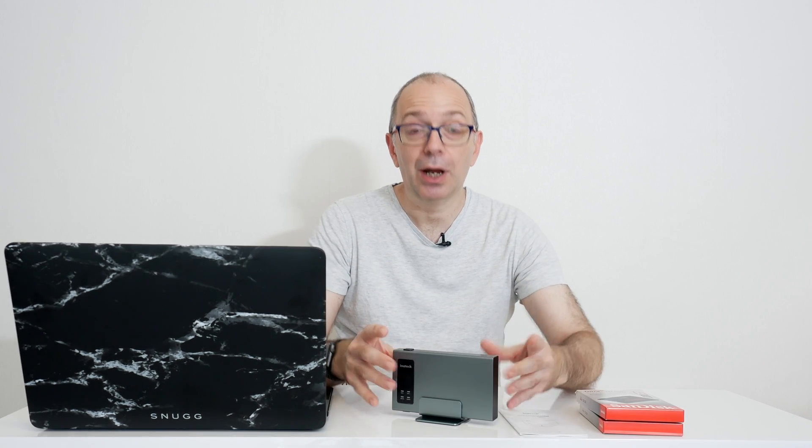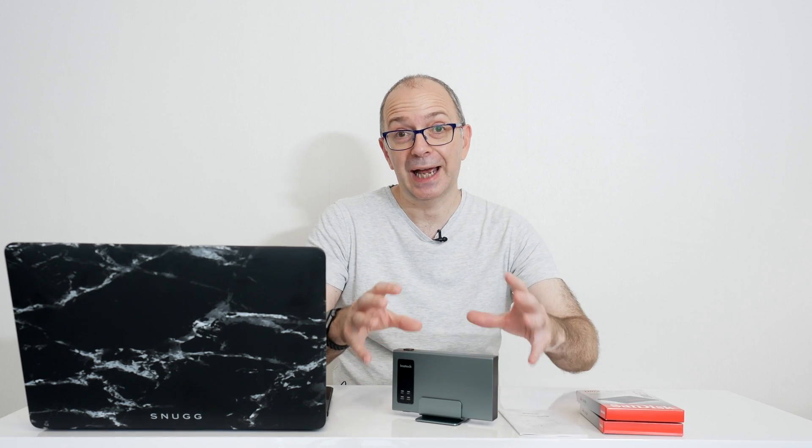What I've got here is a little enclosure from Inertek. This is their FE2101. It's an external RAID enclosure, so there are two bays inside, and it also has a USB 3.1 Gen 2 connection. So instead of the previous Gen 1, which offered up 5 gigabits per second, this offers up to 10 gigabits per second transfer speeds.